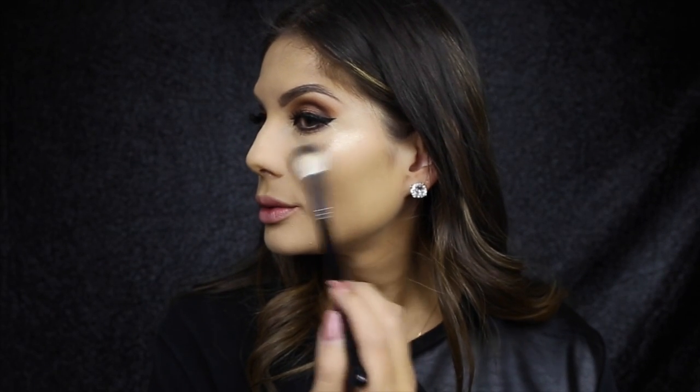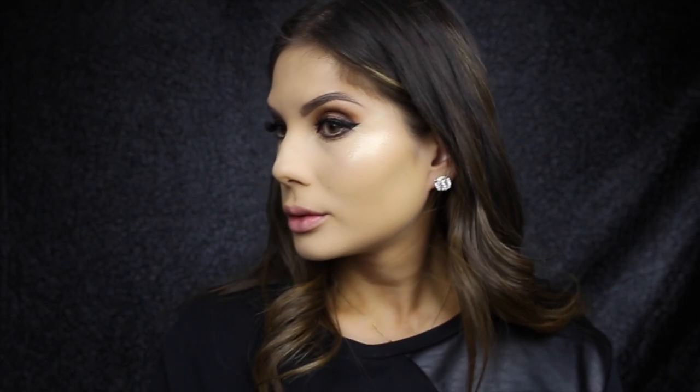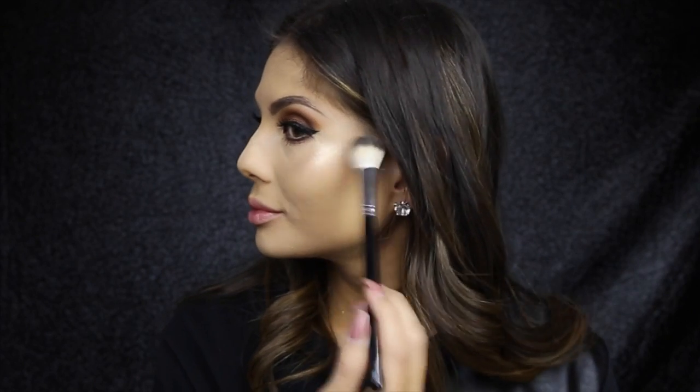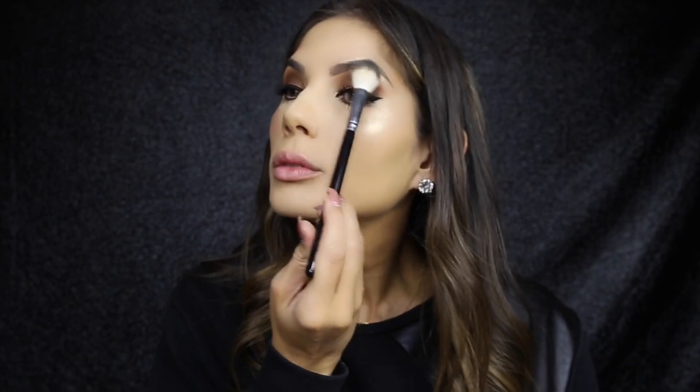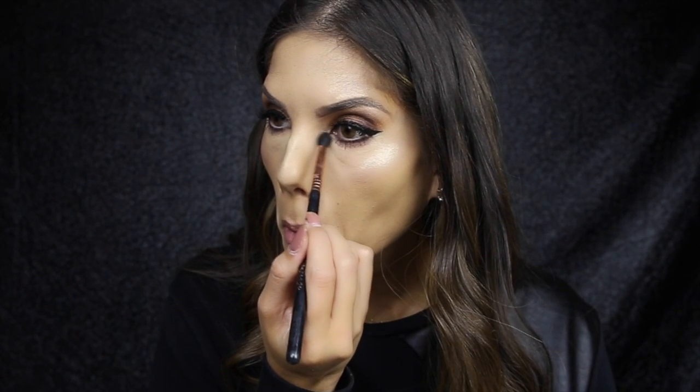To highlight, I'm using Opal by Becca and the Anastasia A23 brush — this is my favorite combo at the moment. And I'm just applying some in the inner corner of the eye.